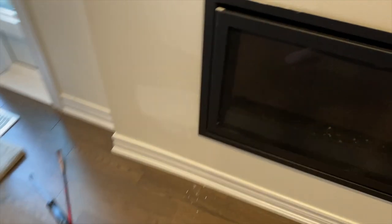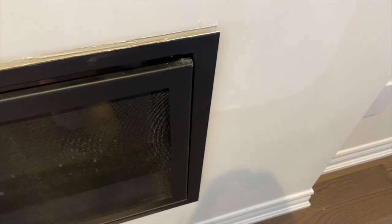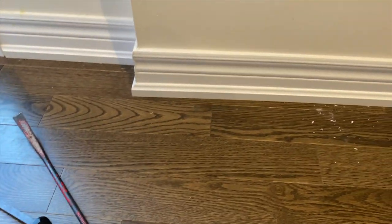I took these crowbars to the trim of the fireplace. I've been able to pull it forward, so that means that the shiplap will definitely be able to go in behind it. Now I'm going to remove the baseboard. I'm going to use an X-Acto knife and cut along here, which is likely where there was some caulking, and then I will get these pry bars in there and be able to pry it off.